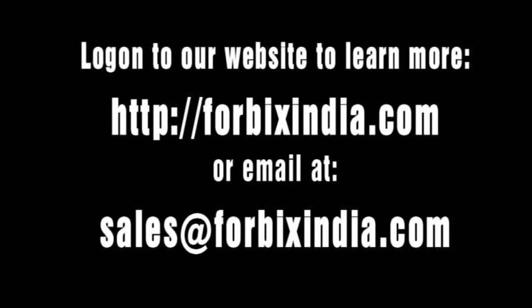For any further questions, feel free to email us at sales@forbixindia.com.